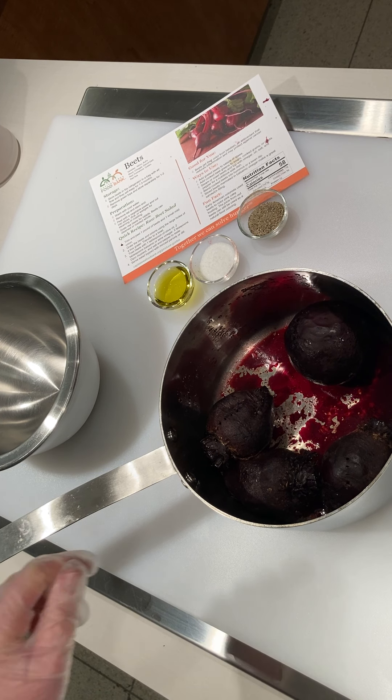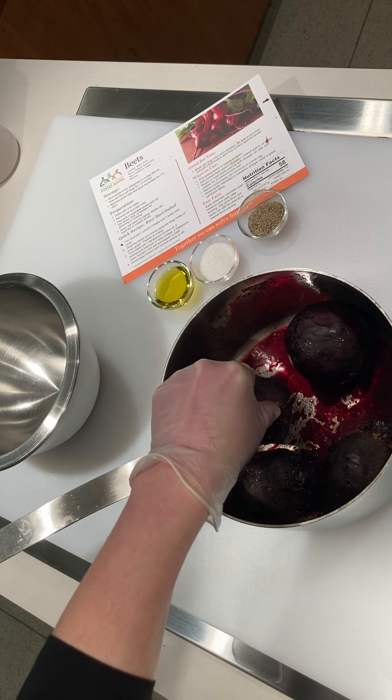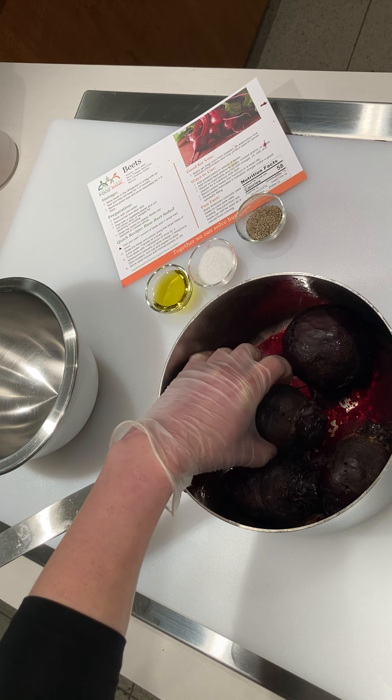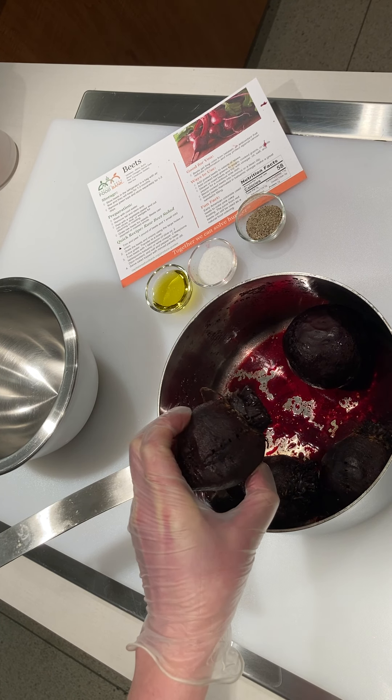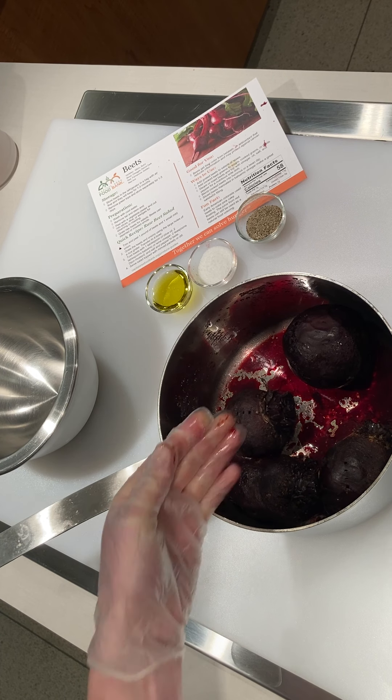We've got our beets out of the oven and they've been left to cool, so now I can handle them. You'll see that there's a few fork pokes in here — that's how I decided they were done, because they were tender and the fork would be able to enter easily. Now we're going to clean them up and get them chopped for a salad.